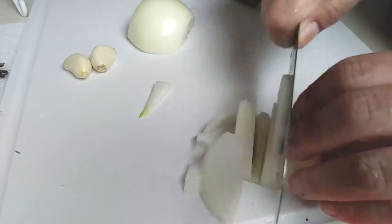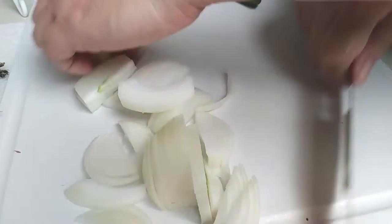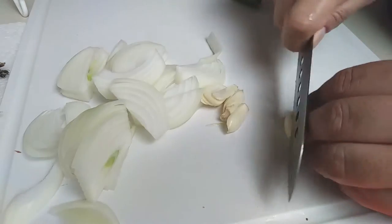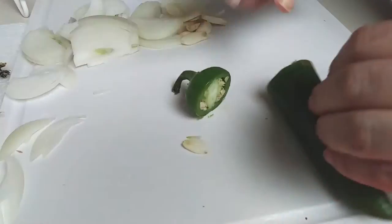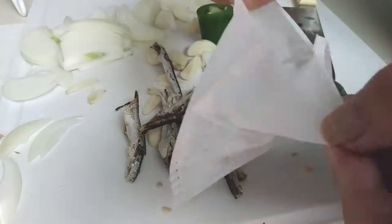Once you've peeled your onions and garlic, just slice them up thinly. I'm going to do something a little extra with it — you don't need to do it, so you can skip that part. Do the same with your jalapeño; again, something you don't need to add if you don't want to.